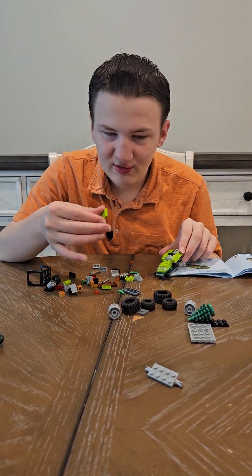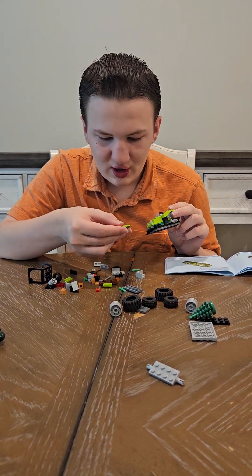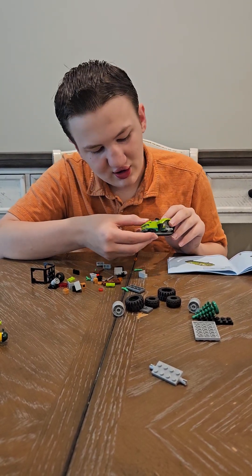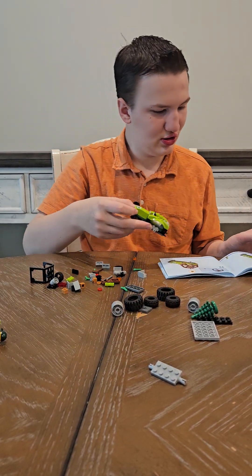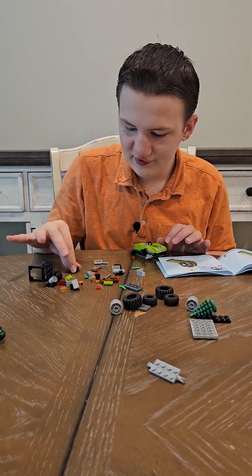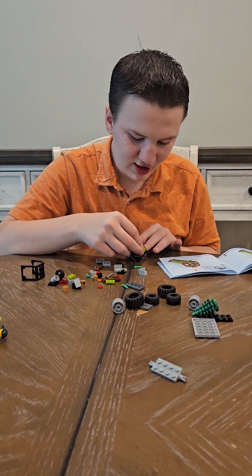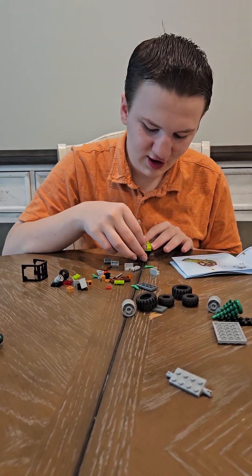And then we have a two by two smooth lime piece. A two by two curved lime piece that has a little plant on it. A one by two piece with a hook that is black — two of them on the back in the middle.